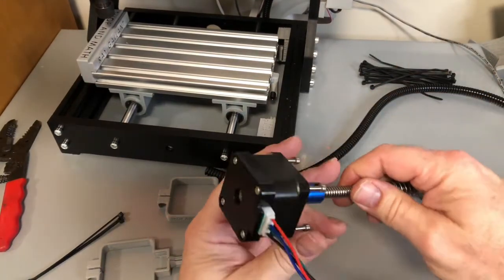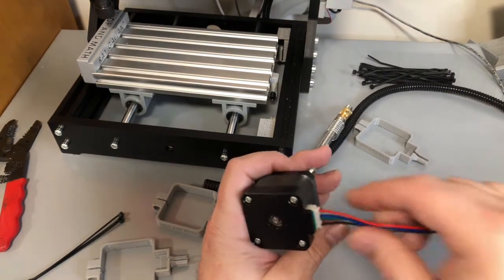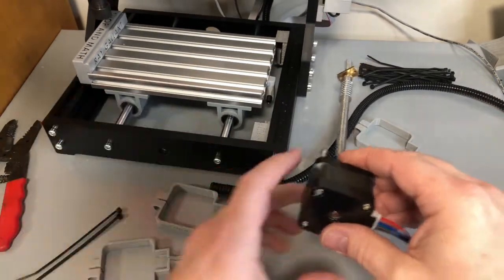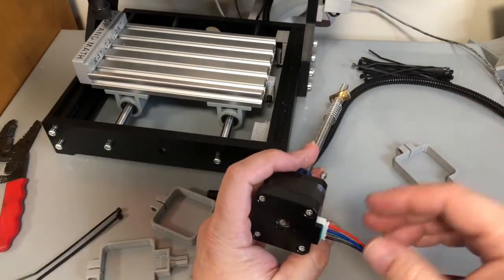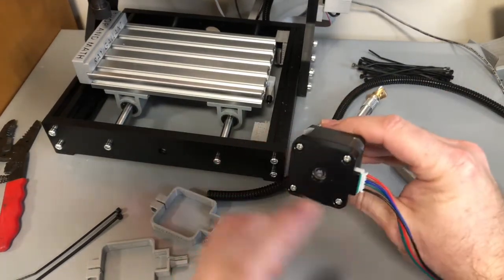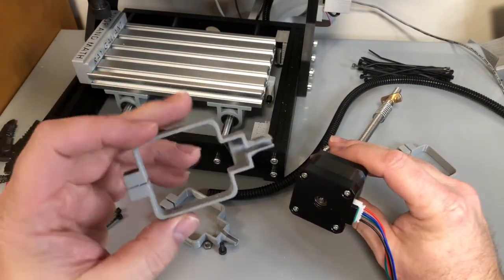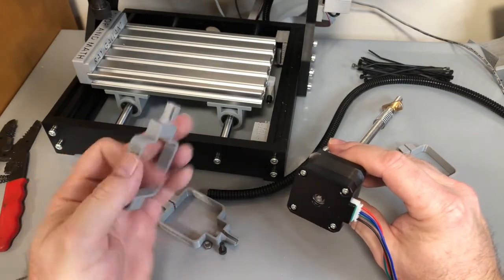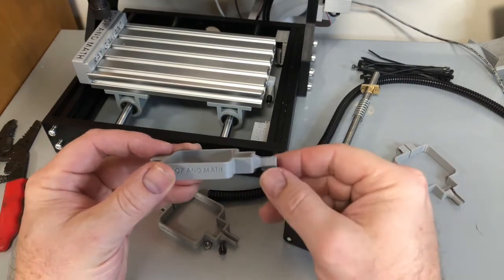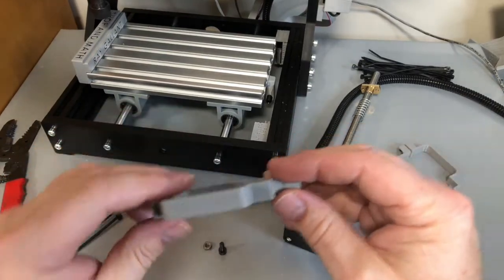Today's video is on stepper motor covers. Basically you take your wire, plug it into your stepper motor, and these wires are exposed. When you move your machine around, they can get bumped and hit, or something can fall on them. So we want to make a cover that covers this up. What I've come up with is basically this part here — it goes over top and covers it. This piece is a support because it's round and above the Z level, so we just snap that off and hit it with a file.